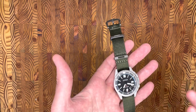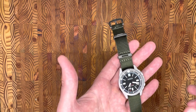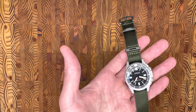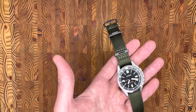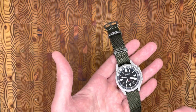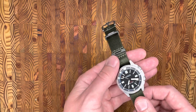Most watches, whether it's like a Submariner — pick your poison — will have an outer bezel that you can spin. This one is going to be an inner bezel. And even though this is the GMT bezel version, there's no GMT hand. I kind of wanted to go over how to set it because there's not a lot of great information online, but I thought it was really cool.